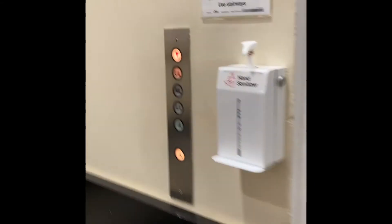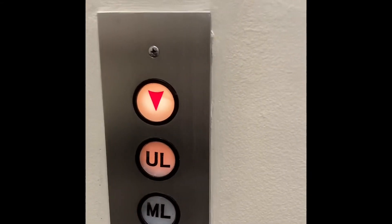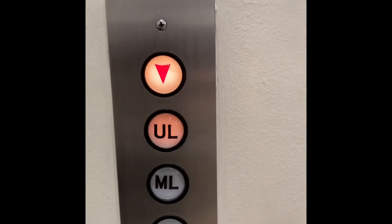Oh, it doesn't even move very well. That's probably what activates the shunt trip. It's up there. Hopefully, it will be coming back down.